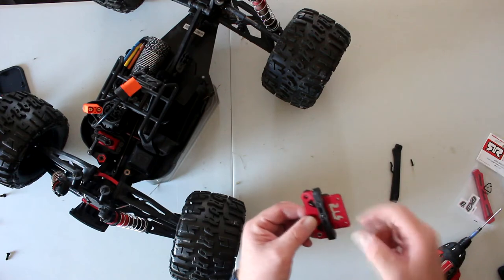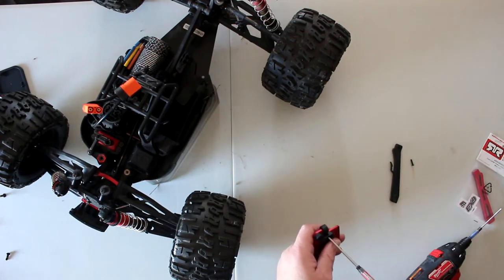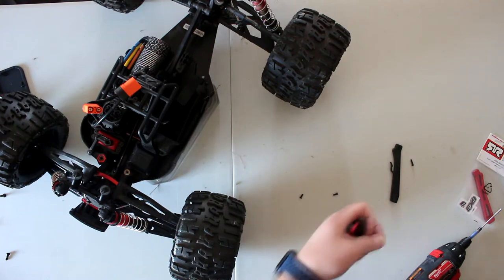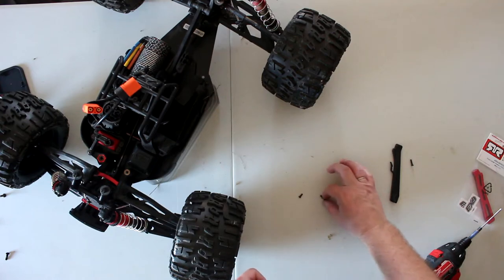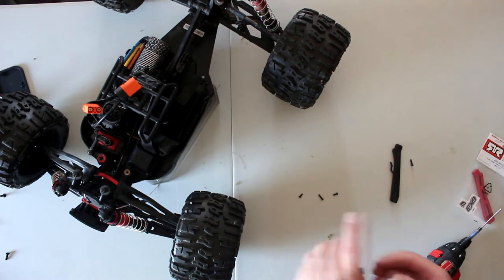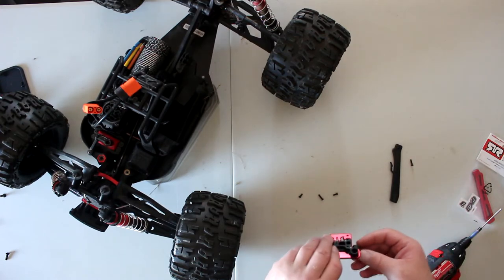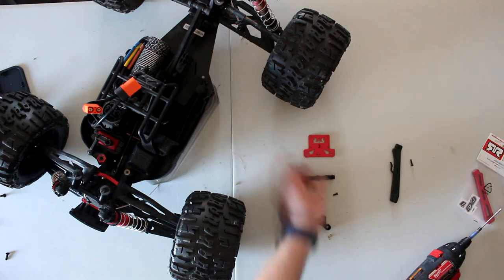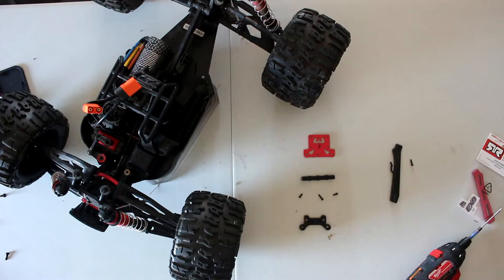Now we need to remove these screws and transfer them to the new plate. Just remember there are three types of screws. I always put them down the way I took them off the vehicle — one each side, one each side, one dead center — and there's your plate. I try to keep everything in alignment. That way if I'm not sure where a screw goes, I can look at my table and see exactly how I took it off.